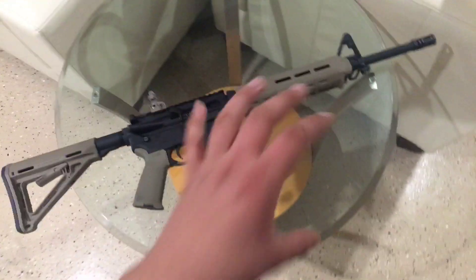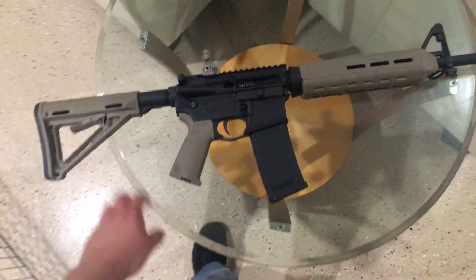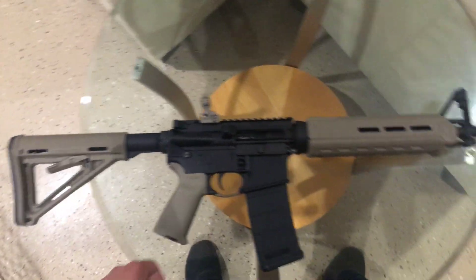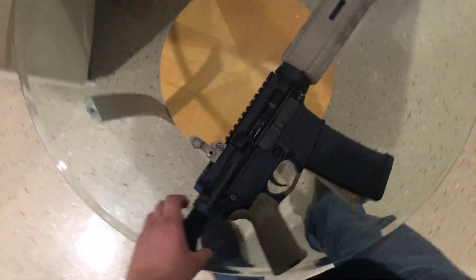This is a California compliant AR. I went ahead and did the Maglock because I wanted all my features — the pistol grip was a main feature that I needed, and my flash hider, even though you could put a muzzle brake or go without it. It is unloaded.